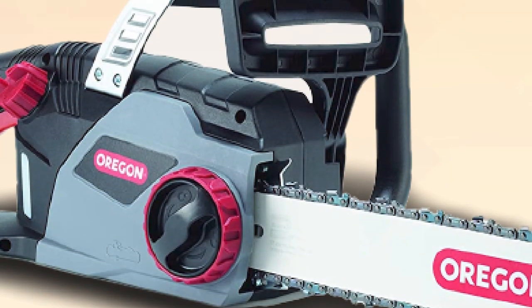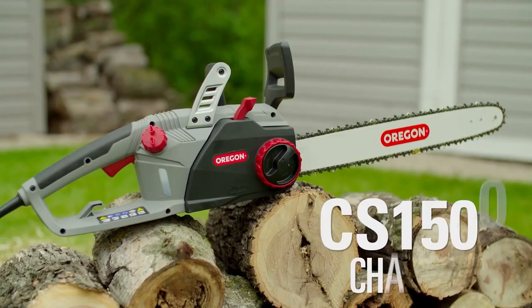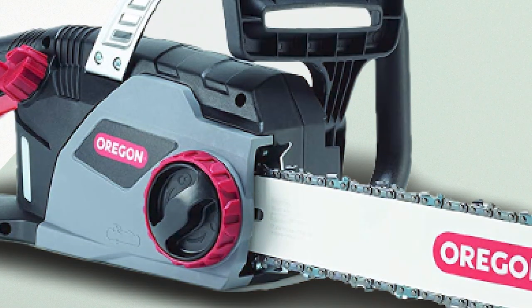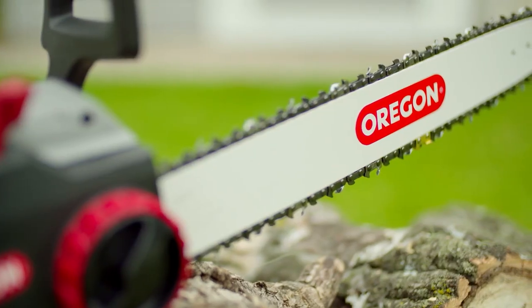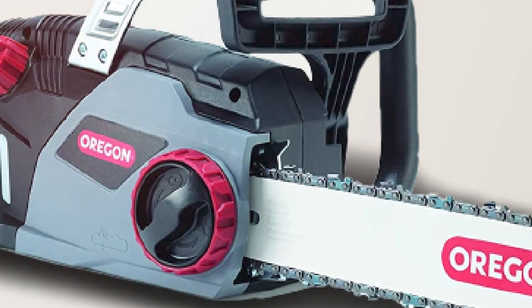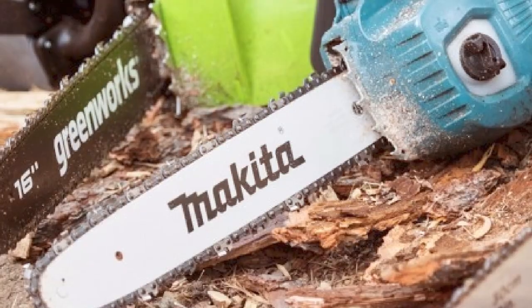Cutting performance is very similar to Oregon's CS1500, which has an 18-inch bar and self-sharpening feature. Oregon's CS1400 doesn't have the power of a gas chainsaw, but it does cut very well. It's perfect for light-duty jobs like cutting logs of 5-inch diameter.